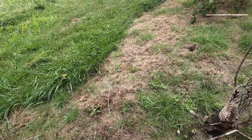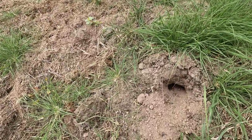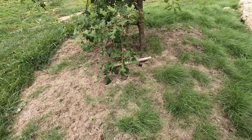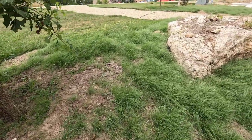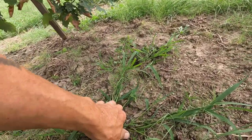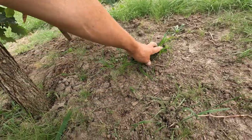Look at this — damn moles, they're all over. They like to go by the base of trees. Moles and chipmunks use the roots from the tree to kind of hold up their tunnels from collapsing in the rain.